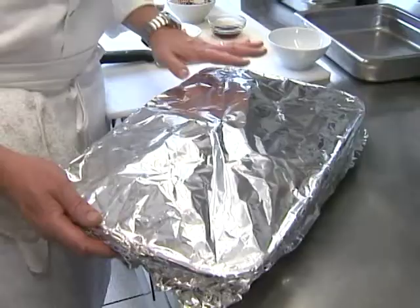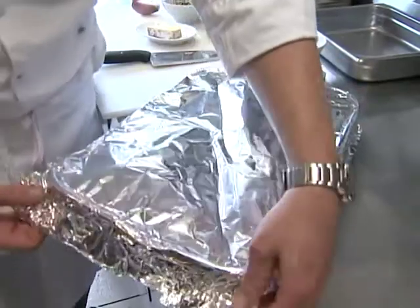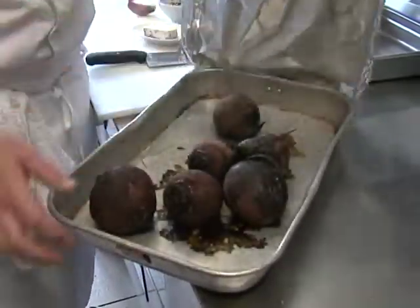Today I'm going to cook a wonderful winter salad. It uses roasted beets, blue cheese, and walnuts. I've roasted the beets a little earlier so they could cool, and we roast them in a roasting pan covered with tin foil.